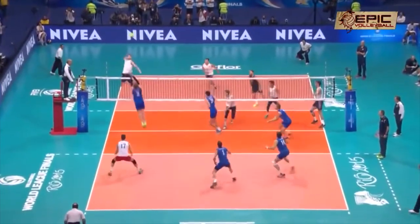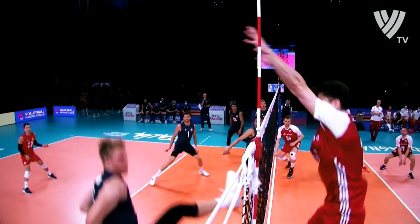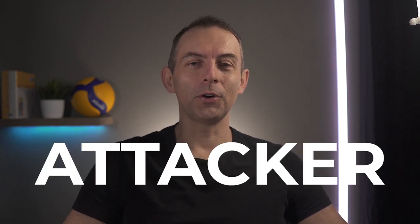The third mistake that not only short players make is flying on the block. Sometimes this is related to the previous situation where you try to help at the middle of the net, but the setter chooses a quick set to zone 4 or 2. You have to react under time pressure, so you bounce and try to fly to the block. But that is a big help for the offensive player. Because you are a shorter player, if you jump sideways into the distance, you are not going to jump as high as on a vertical jump. The flying block is a great aid for the attacker.